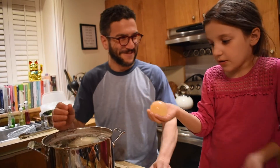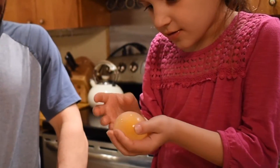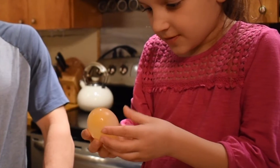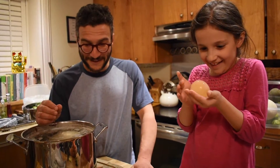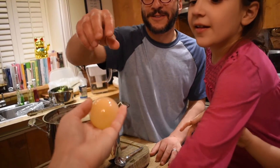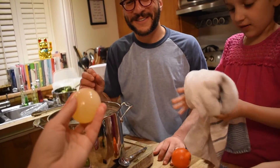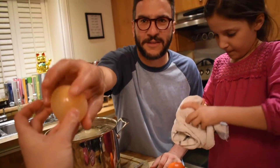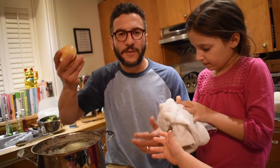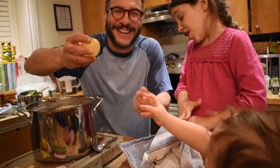Feel that. Mind blown, right? It's a rubber bouncy ball. You've never felt this before, right? How do people get to be 36 years old in life and have never done this? I do this all the time. Science.